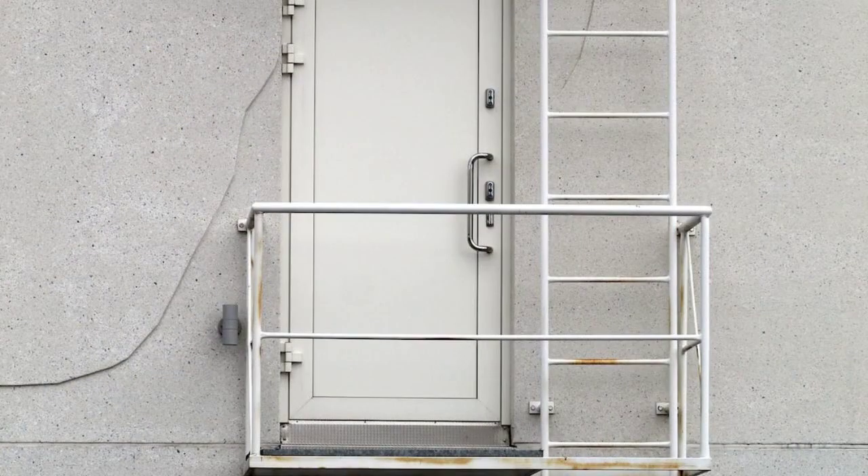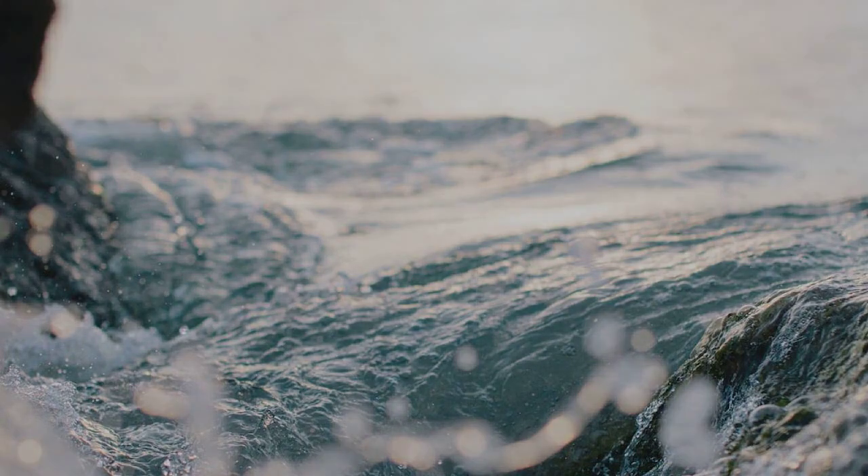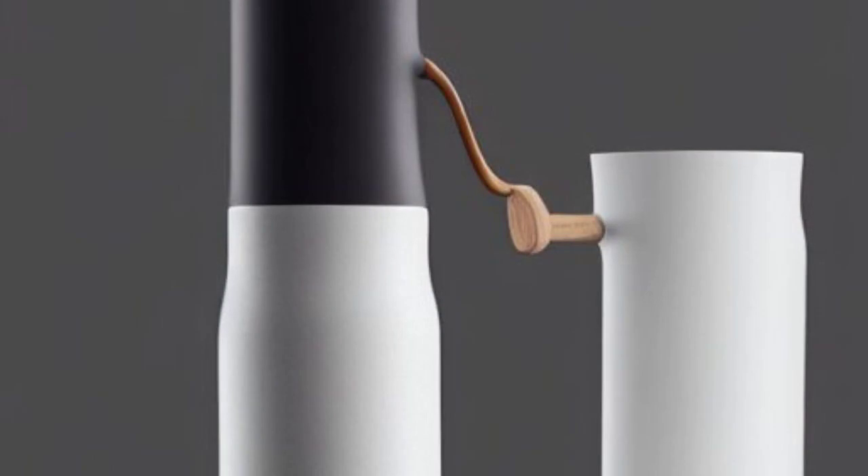Step 3: Prepare the floral foam or water tube. Cut the foam to fit the vessel or soak the water tube, then insert the foam or water tube into the vessel securely.